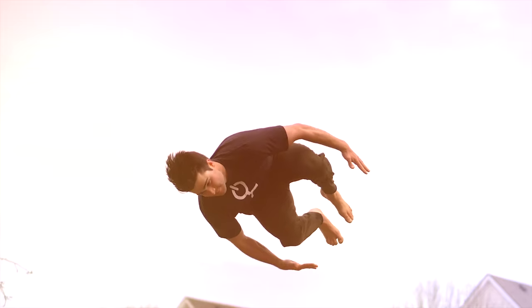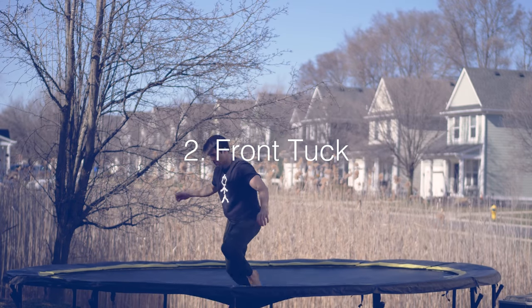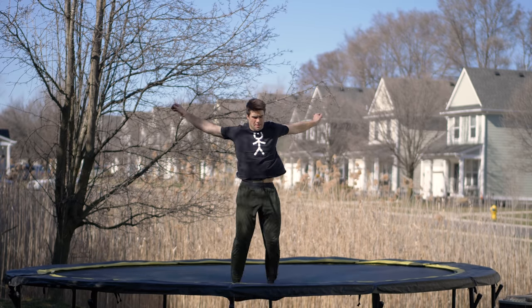Untuck and land. The next basic flip — the front tuck, also known as the front flip. You're going to jump up, throw your arms down, bring your butt up, flip around, open up at about 45 degrees and land.